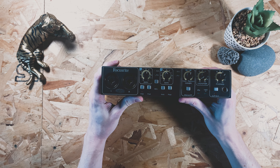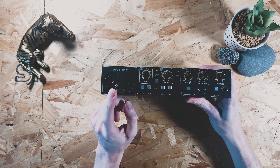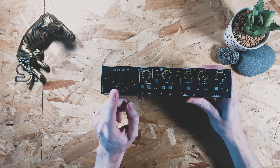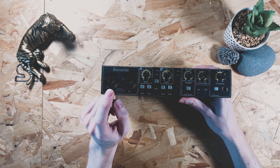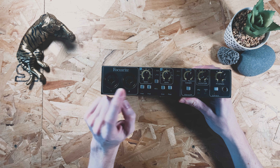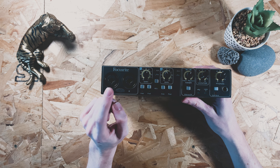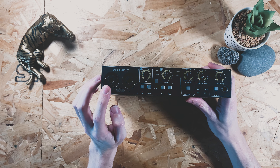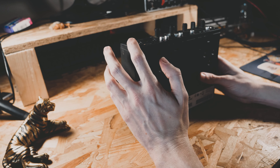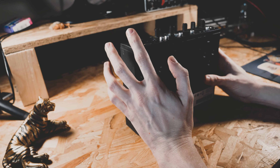Basically what an audio interface is and what it does is it allows you firstly to plug a variety of different music related instruments and devices into your computer for recording. As you can see here on the front of this one it's got the capability to take two XLR plugs at the same time, which is basically a standard microphone cable or connection, and also in the center of these it actually takes two three-quarter inch jacks as well. So not only can you record microphone with this, you can also record instruments and hardware such as the SP or the MPC.